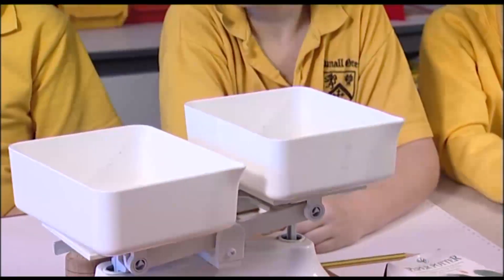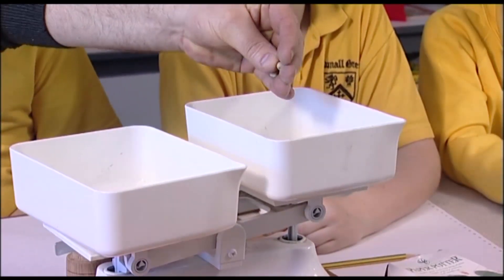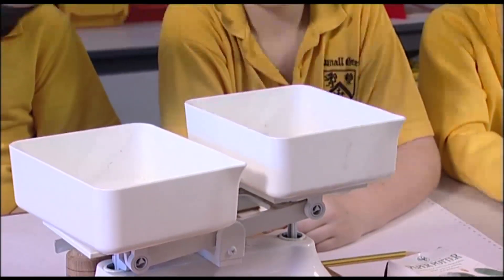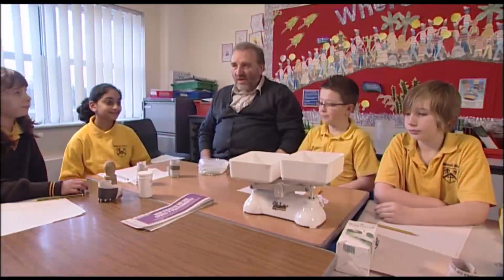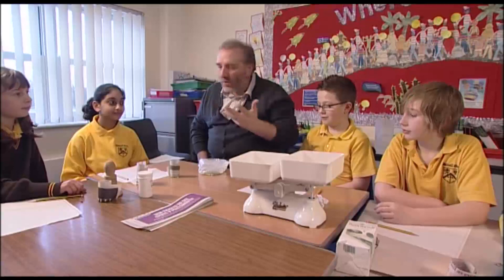We've got one in already — two, three, four, five, six, seven, eight, nine, ten. Has it balanced? No, it's not balanced. So it's not a gram then, is it?